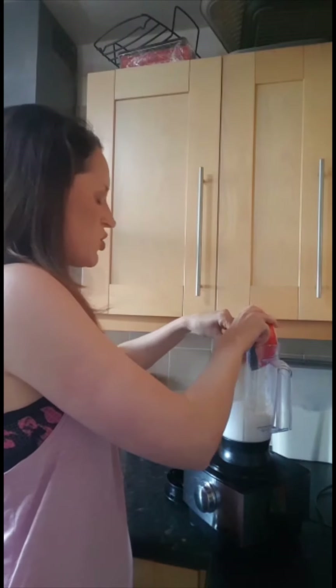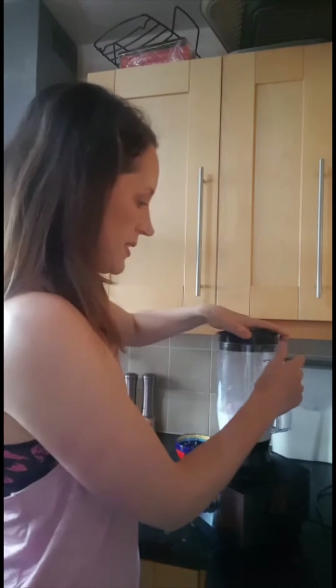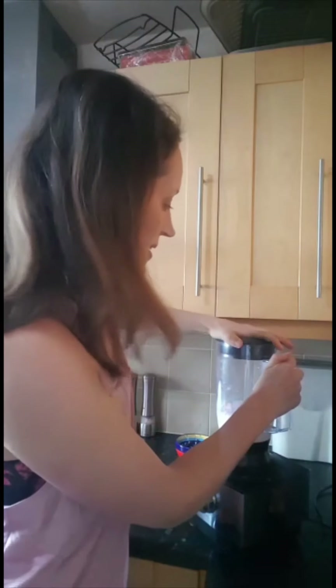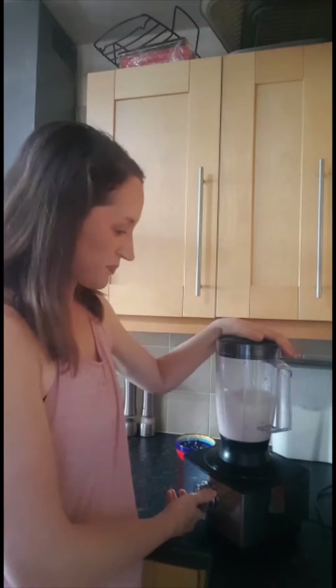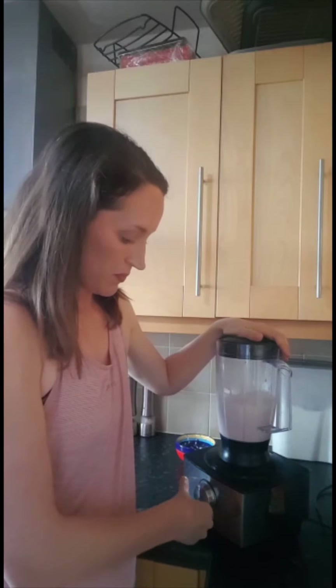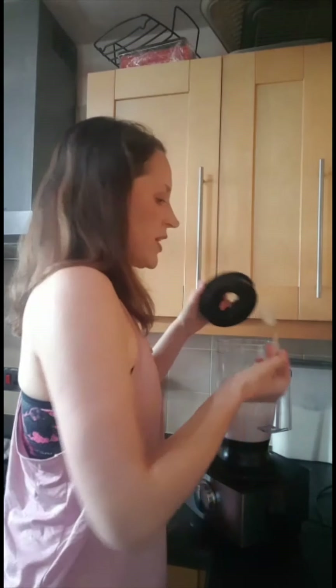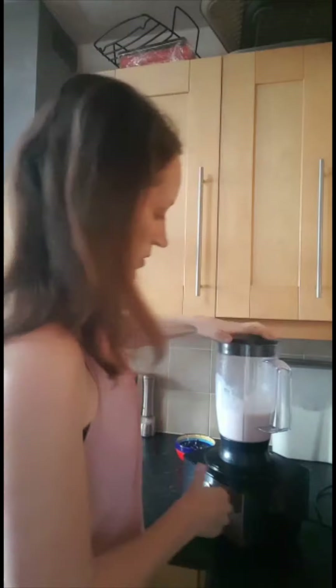Then add your fruit. You can add any fruit you like — a mixture is better frozen or fresh. I've got bananas and strawberries, but you can use pear, and pineapple is a good one for a fresh taste. Raspberries and mixed berries are also good. I'm adding one banana and two strawberries. Add the lid — this is the noisy bit. Blend it until it's a smooth texture. If you want it a bit thicker, just add some ice at the end.